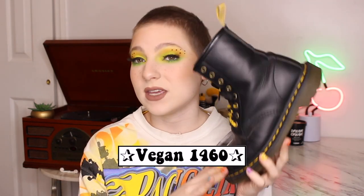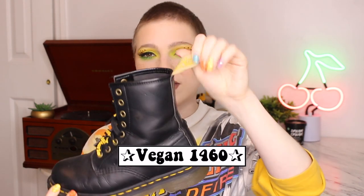The first pair of docs I ever got is a classic pair — I got them probably four years ago. Out of all my pairs, I have 13 pairs and I've only bought three of them retail; all the rest are thrifted. These are one of the three retail pairs: the black vegan 1460s. You can tell they're vegan because they have the yellow tag on the back.